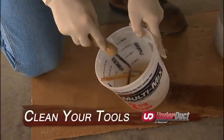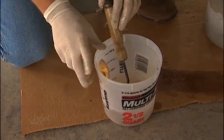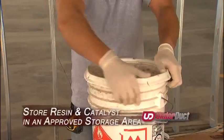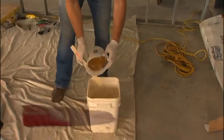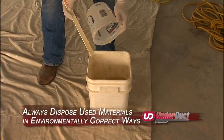At the end of the work session, you should always remember to clean your tools, store glass materials in a dry place, store resin and catalyst in an approved storage area, and always dispose of used materials in environmentally correct ways.